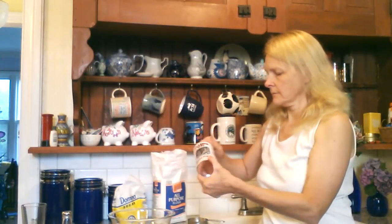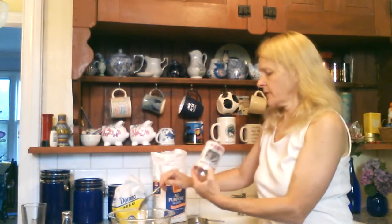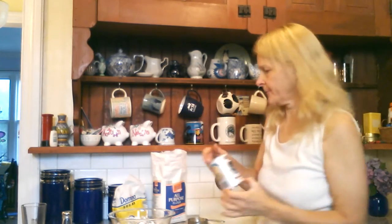Back to the flour — we are going to add three tablespoons of baking powder. Now, I don't believe in food expiring per se, but your baking powder and yeast will expire and stop making things rise. So you want to make sure your baking powder is not too old. That's three tablespoons of baking powder. And about three quarters of a teaspoon of salt.